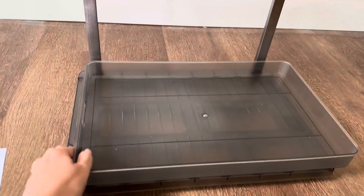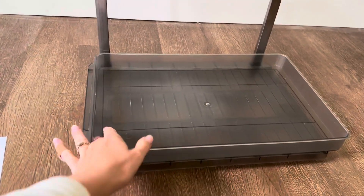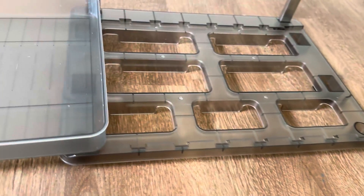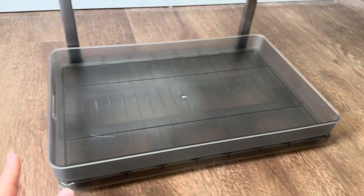Down here you've got a tray that very easily slides in and out for storage as well, and it's very easy to wipe down. It's just kind of a plastic feel to it. You can slide it all the way out if you need to remove it, maybe for cleaning or something like that. It's not permanent.